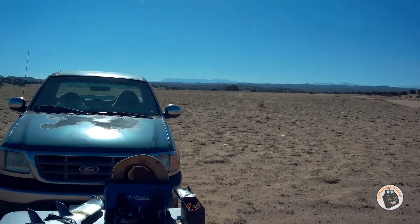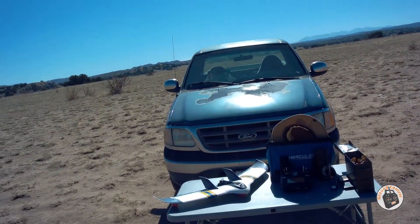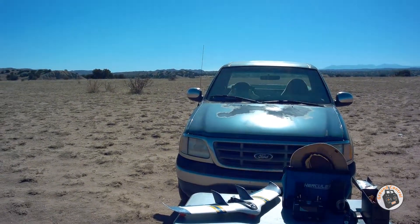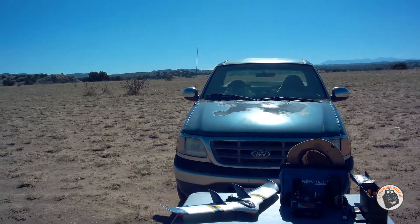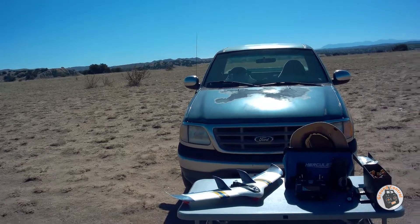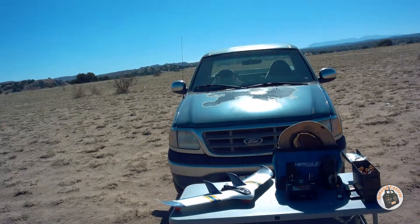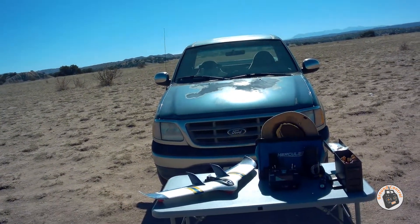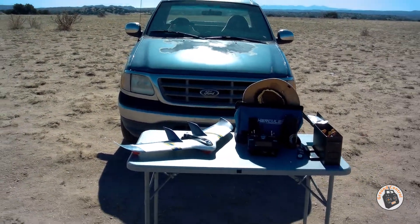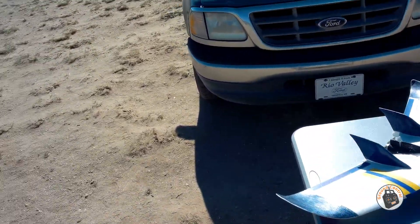I don't remember if you purchased the kit or the plug-and-fly version, but I will go over all the components I have in mine back at the hangar and provide links to everything, because it is an absolutely amazing power system. It's tons of power and very efficient. You can fly it on 3S or 4S - on 3S you will not complain about power, but on 4S it's a screamer.